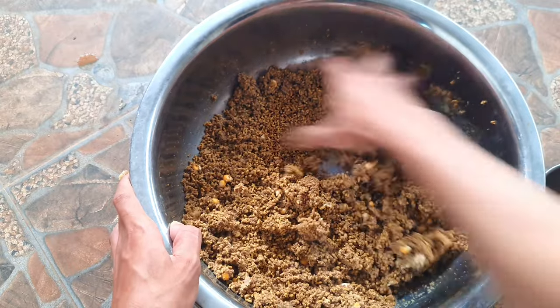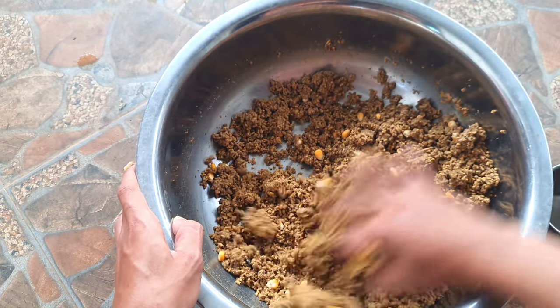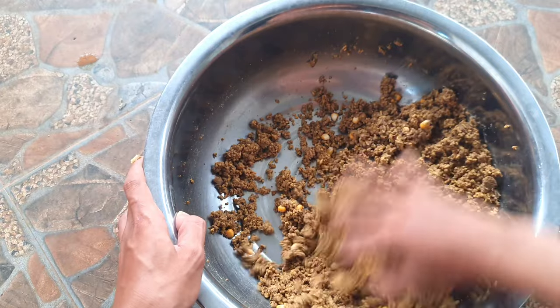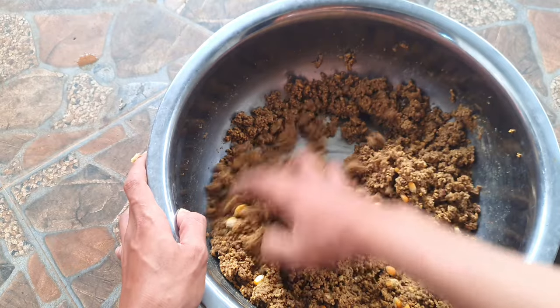Đây là một trong những cái mùi mà gọi là đơn giản nhất. Mình cũng câu cái mùi này khá là nhiều lần rồi và tỷ lệ lên cá trôi, cá chép và cá rufi rất là cao. Các bạn cũng có thể áp dụng thử, cái mùi này cũng có thể câu đài, câu lục và câu đăng xe đều ok hết nha các bạn.